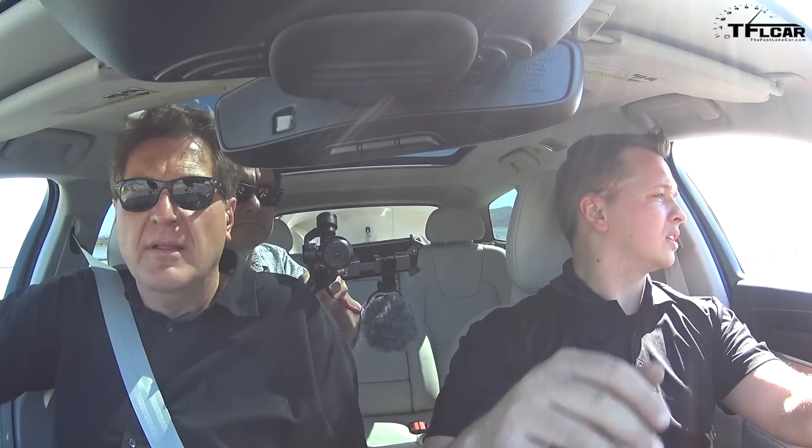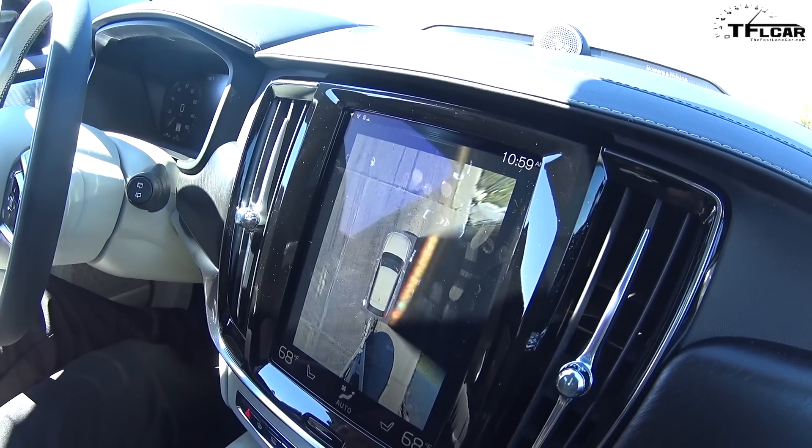You said it can tow up to 3,500 pounds. How much does the boat weigh? The boat weighs about 2,000 pounds, the trailer weighs about 1,000 pounds, so we have about 3,000 pounds back there. When I hitched the boat onto the V90, the air suspension leveled the car up nicely. This is certainly helpful for towing.